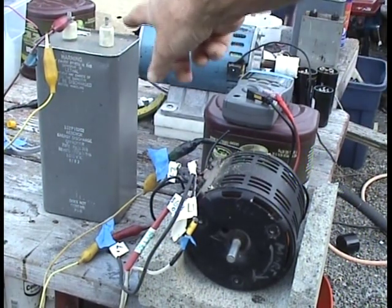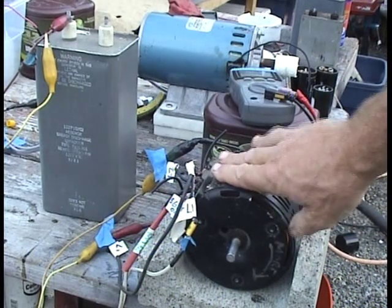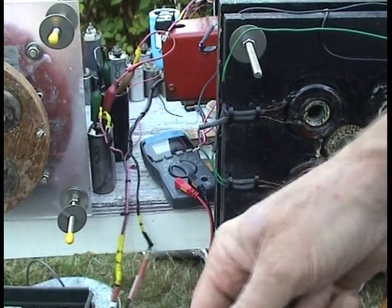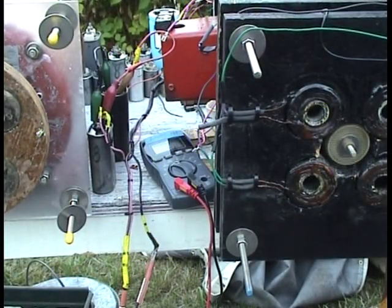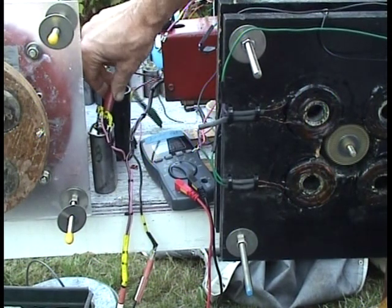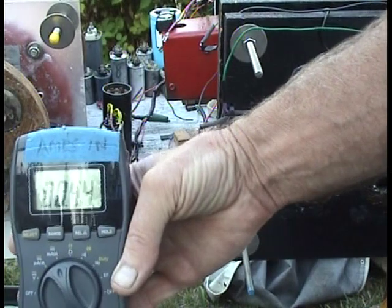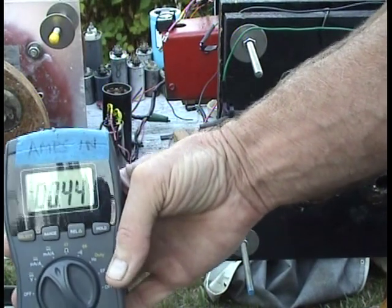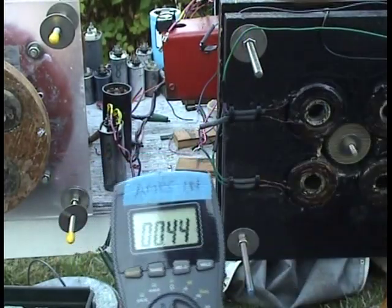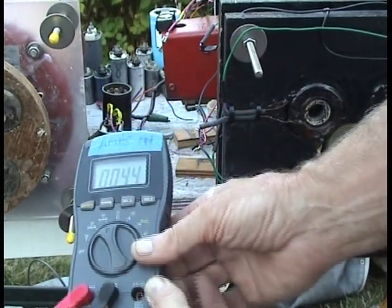Two other components to make it work are an 88UF AC cap, a voltmeter, and a Variac right here. First, plug in the roto-verter motor with the start cap connected and get it going up to speed. Then disconnect the start cap. It's drawn 0.44 amps. Now what we want to do is connect the actual AC motor so it starts powering it — and you'll know that when the amperage goes way down.